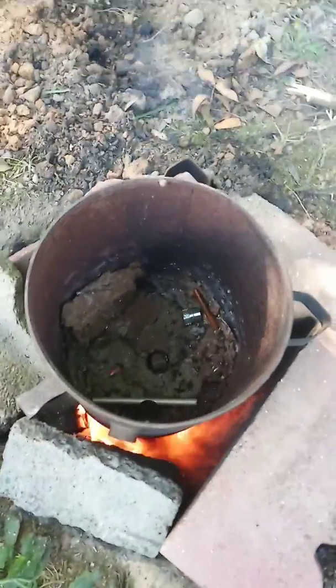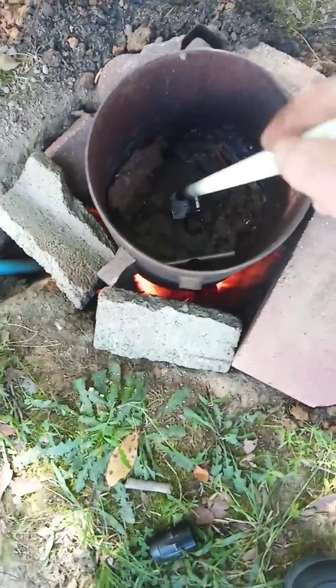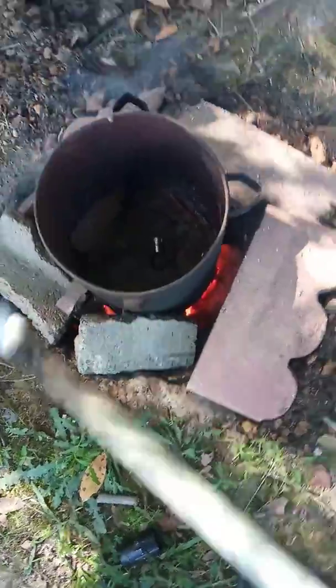We've got a good burn going now. I'm looking for any signs of the sides melting down a little bit. Let me find something to poke around in there — I'll take a quick moment to run inside the workshop. There we go, this is what I've been using to scrape out the slag.